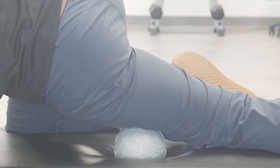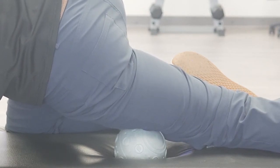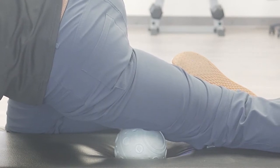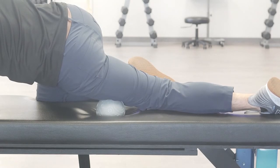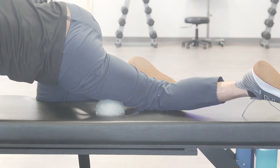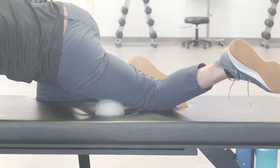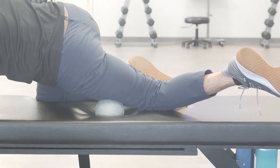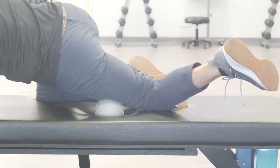There's a reflex in the body called the GTO reflex — if I put enough stretch resistance on the tissue, the muscle will relax. We're looking for the muscle to become neurally inhibited or quieted, which normally takes about 60 seconds to two minutes. Once it does, it'll soften and you'll feel the ball sink in. Once you feel that initial neural response, you can start to bend the knee and floss the tissue between the pressure of the ball and the bone, pulling up to the first barrier of stretch resistance and waiting there until it relaxes again.